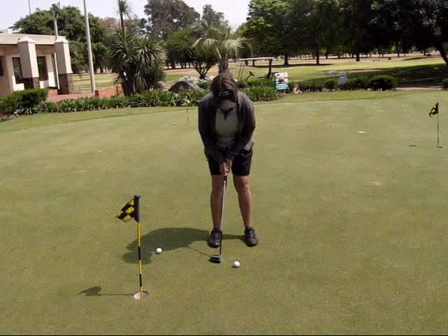If you've set up your putt correctly — in other words, your posture is correct, your eyes are in the correct position, and the ball position is correct — you should be hitting the ball out of the middle of the putter most of the time, which is great for distance control.